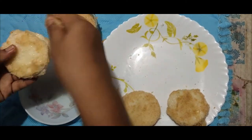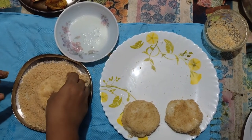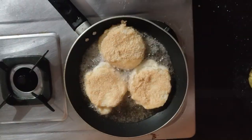When we fry it, we will get the same time in the air and fry it. This is the same way as we fry it. You can see the color.